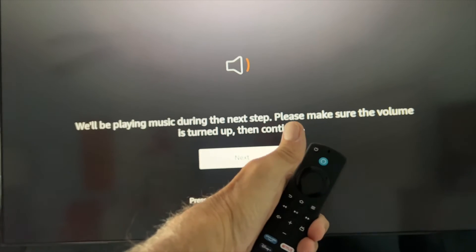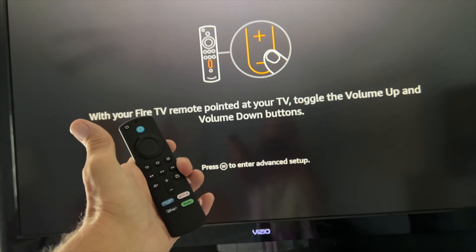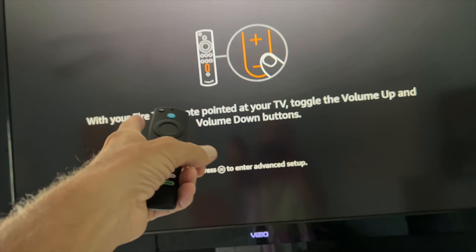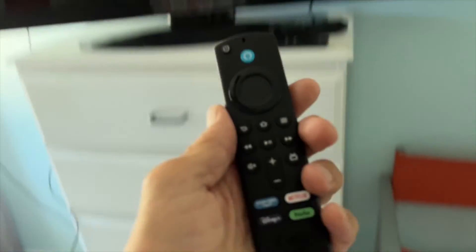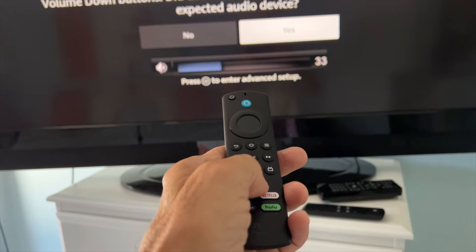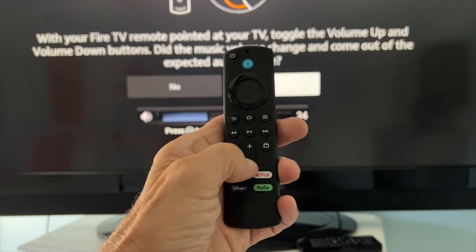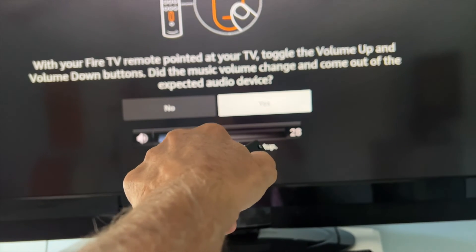We'll be playing music during the next step — please make sure the volume is turned up. With your Fire TV remote, point at your TV and toggle volume up and down. All right, where's the volume up and down on here? This must be it right here. So let's try it — let's go down. So that's working. I hit lower and it goes down. I hit up and it goes up. That's good — let's hit yes. Bam, done. Your Fire TV remote is now successfully set up.